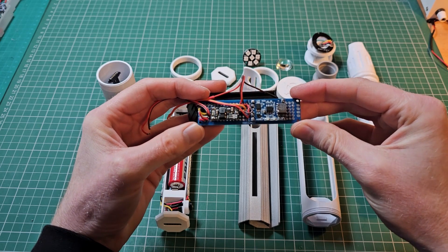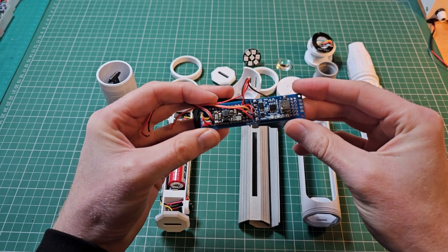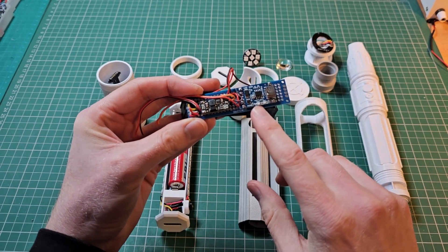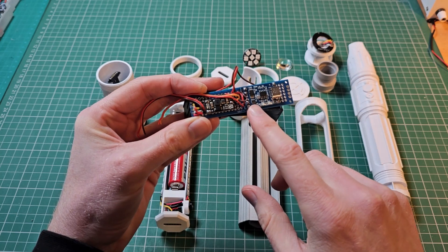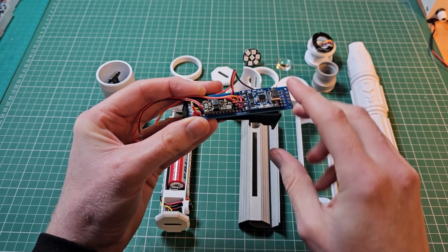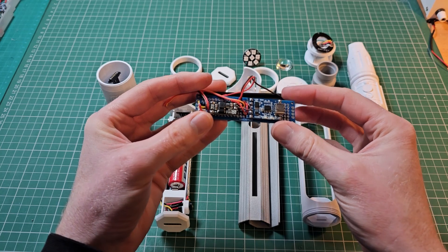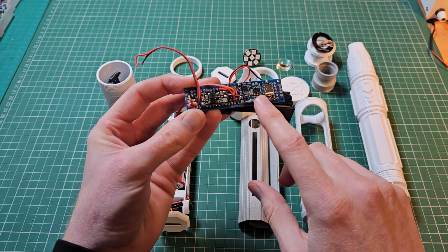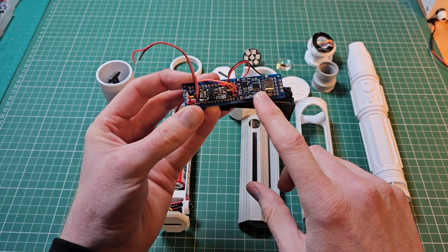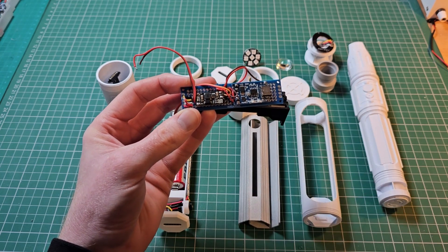Initially, I wanted to create my own power management board with a custom PCB that would convert the battery voltage from the 18650 to 5V and allow charging via a TP4056 charging module. Both modules are cheap and easy to source. I added them to a perfboard, but there were a couple of issues. The first problem was that the TP4056 is not designed to charge the battery if there's a load on the output — in other words, the project needs to be switched off while charging.